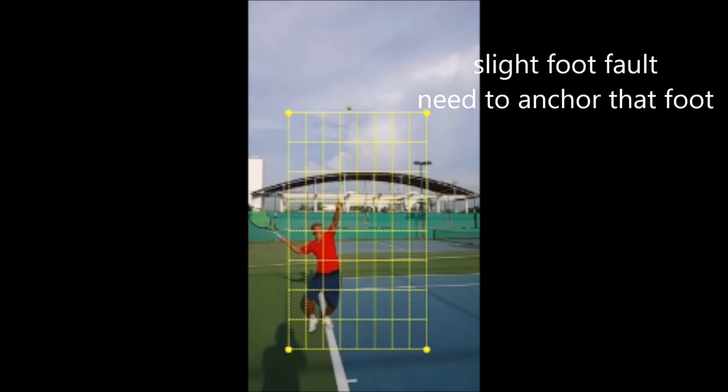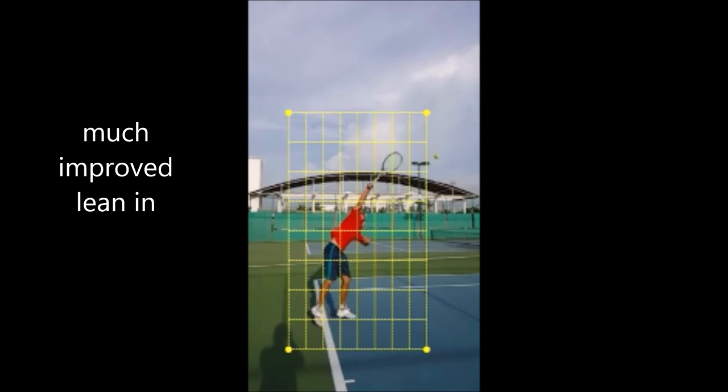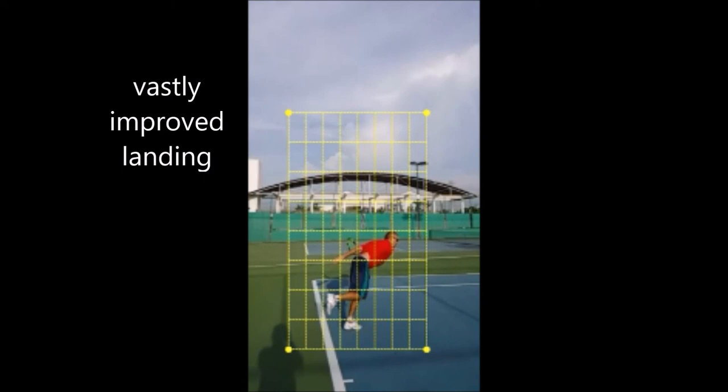By getting that further lean into the court — about half a meter — and then jumping into the court, you add so much more pace to your serve. Right there — that is a huge difference from prior. He got a great jump into the court, he's leaning in, and he's making impact about two meters further in than he did previously — and that is huge. When you make impact with a serve one step into the court, you're going about 10 miles per hour faster. If you make impact two steps into the court, it might be 20 miles per hour faster, because you're closer to your opponent and you're taking away their time.